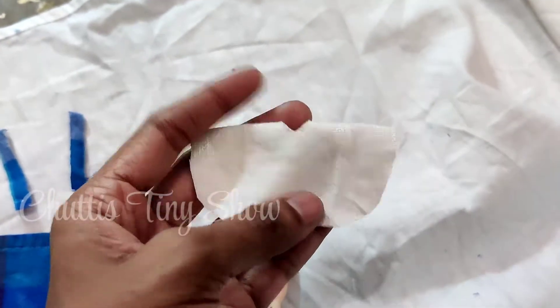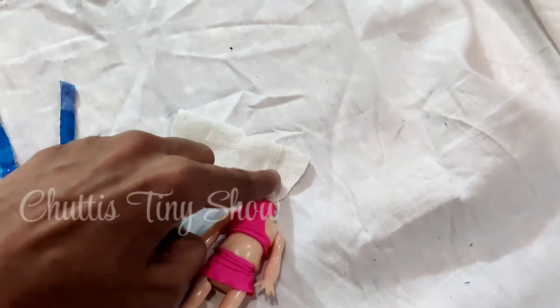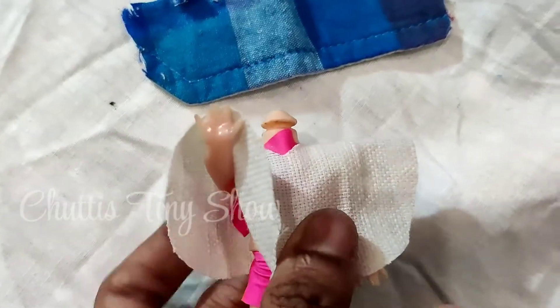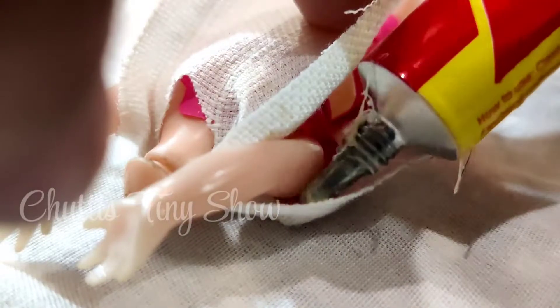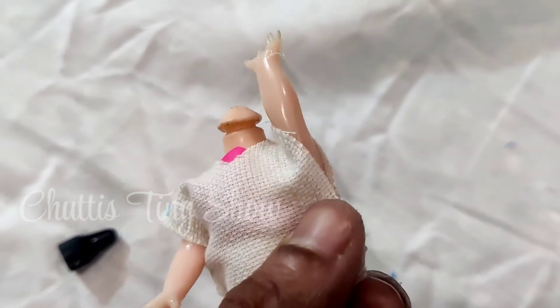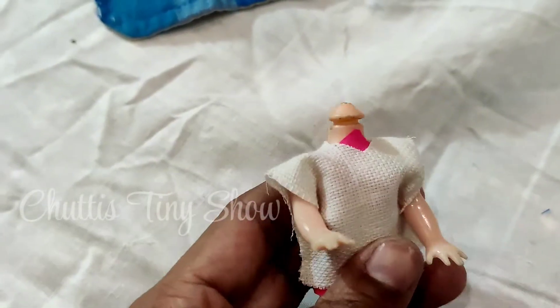Once you have cut the piece, put it on the side. It's very simple. You can apply it without worry. Put it on the side, then put it on the other side as well. The shirt is ready.